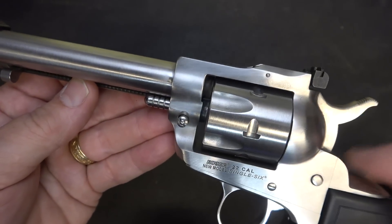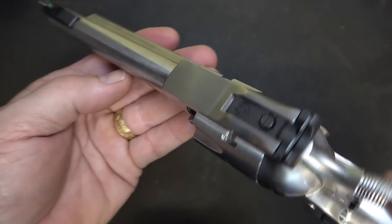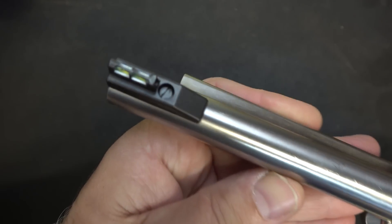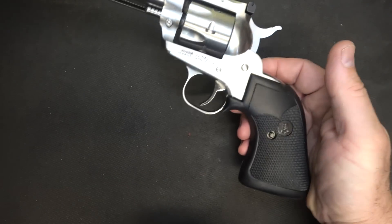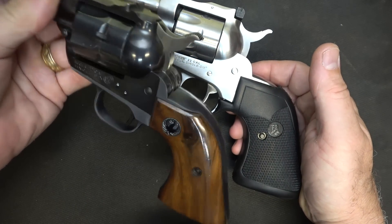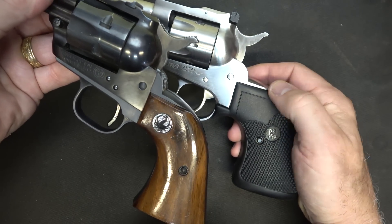This one has adjustable sights. There are some models that don't have adjustable sights, but I really like them. It offers windage and elevation adjustment. At the front, this one has a fiber optic, though a lot just have a black blade. The grips can be changed out pretty simply. Here is the wood grip — this is a walnut grip, and they still use walnut on a lot of their models.